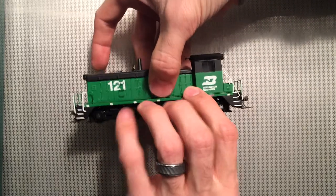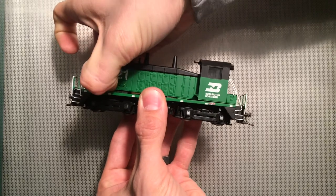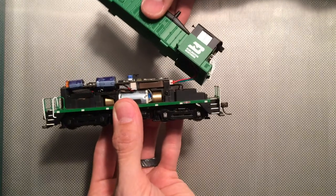I know people fear handling shells or locomotives. This one has an area where you just pinch in the back, start to lift, do the same on the front, and the shell lifts off that easily.